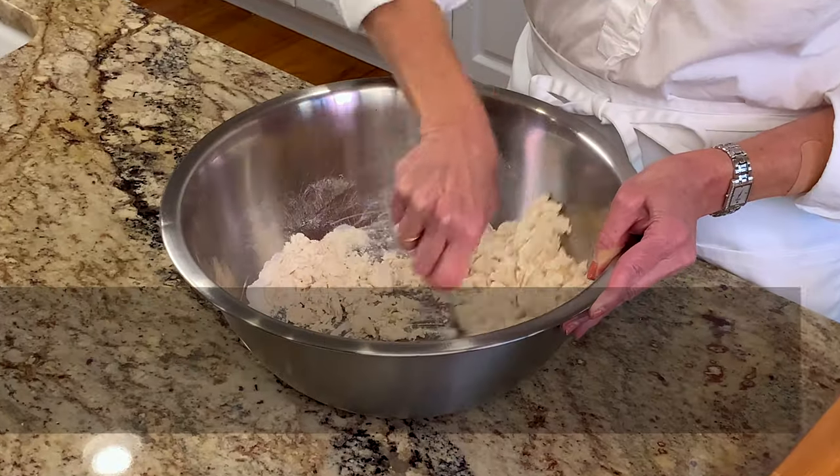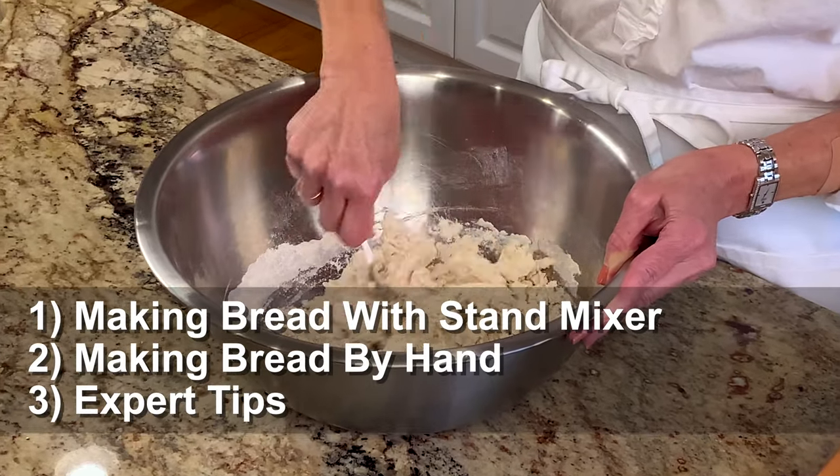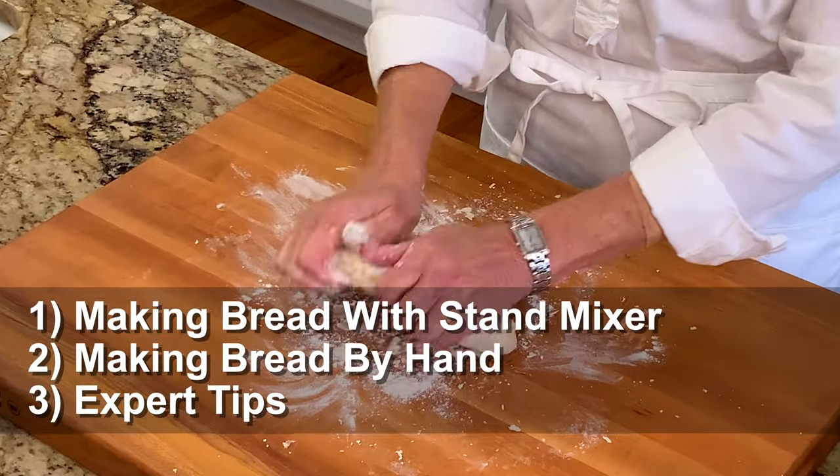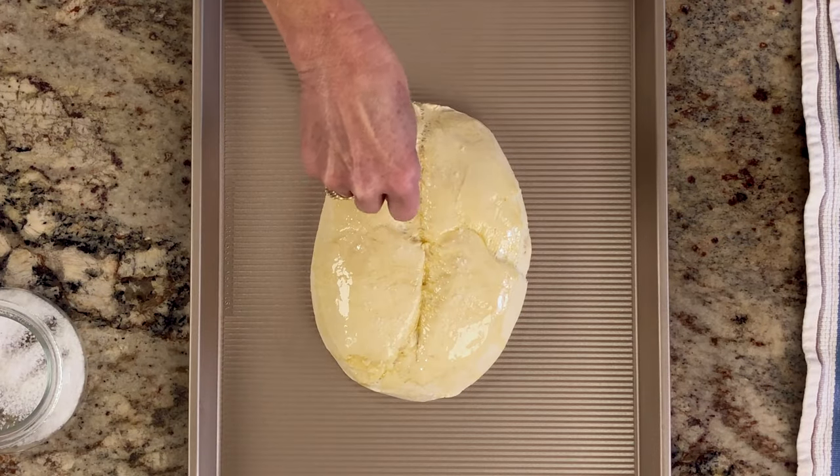Hi, I'm Joanie from OneDishKitchen.com, your number one source for single serving recipes. This is a basic French bread recipe. The dough comes together easily and can be made in a bowl or a stand mixer. We're going to show you both ways and share a lot of great tips at the end of the video.